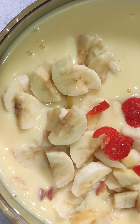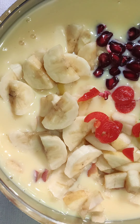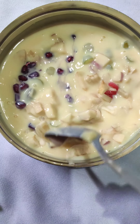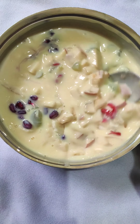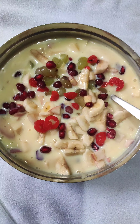I am adding some cherry to add some colour to the custard, and some pomegranate. Mix it well. Make sure it is cooled down completely when you are mixing the fruits.